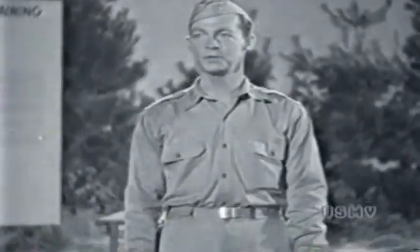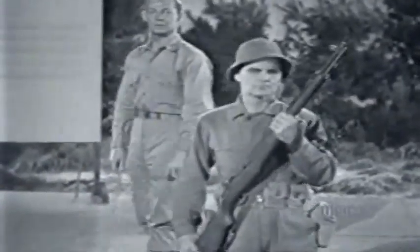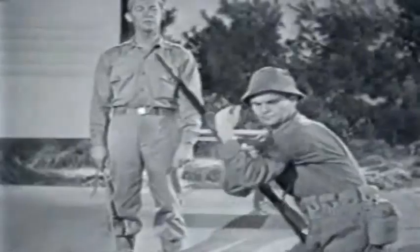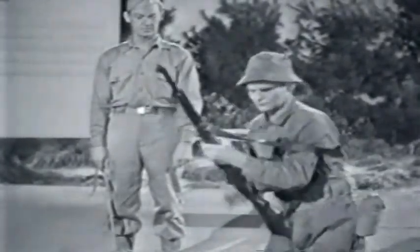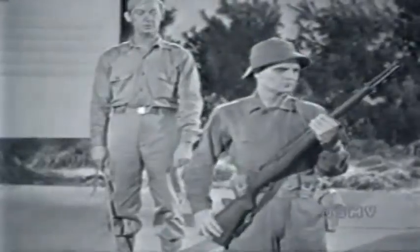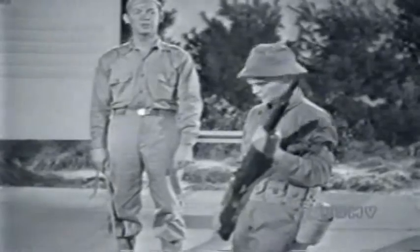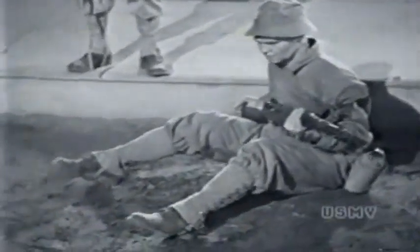Now Sergeant Higgins is going to show you the sitting position, which is a good one in high grass, brush, or on sloping ground. For the sitting position, you'll usually have to make your sling two holes shorter than for the prone position. Your body faces half right from the target. As you sit, spread your feet apart — farther apart than your knees — and brace your heels firmly.